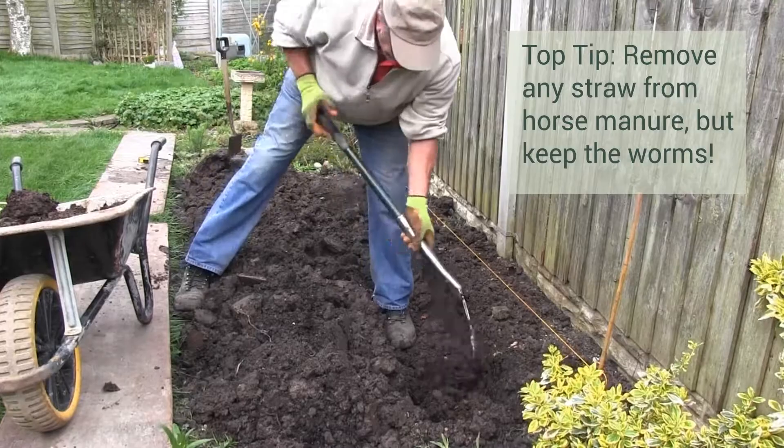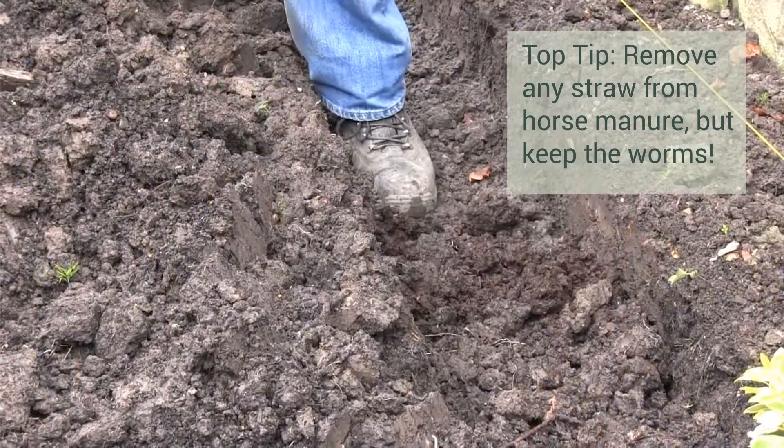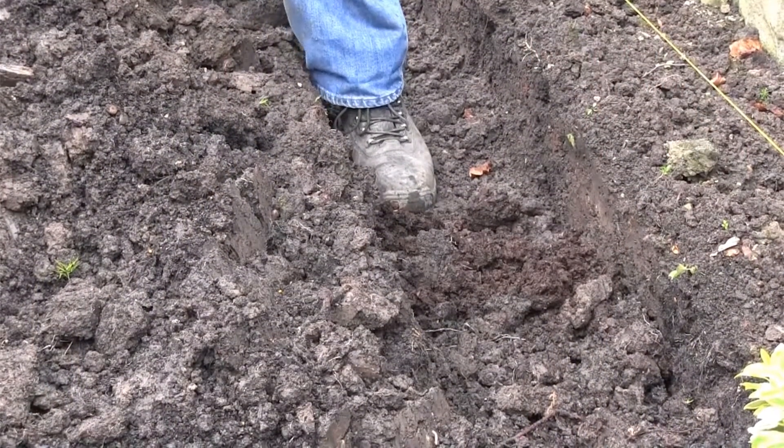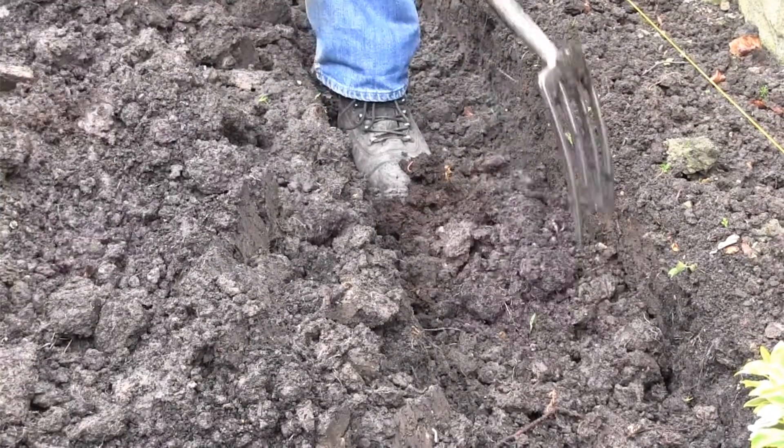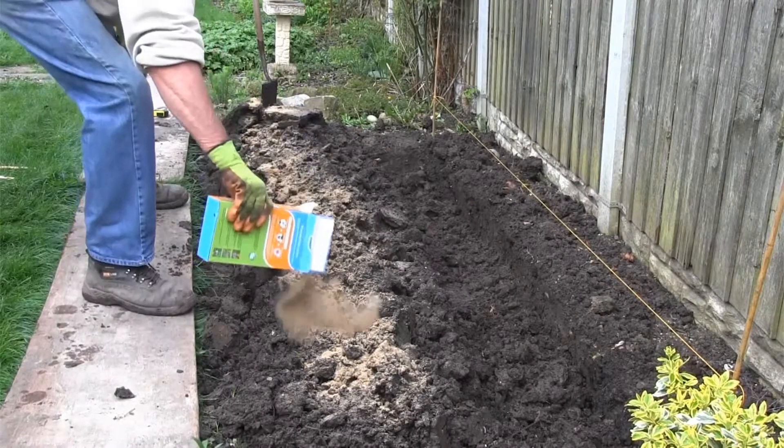If you have well-rotted organic matter such as horse manure, use a fork to add a thin layer to the base of your trench and cover over with a layer of soil. Add bone meal to your backfill and fork through.